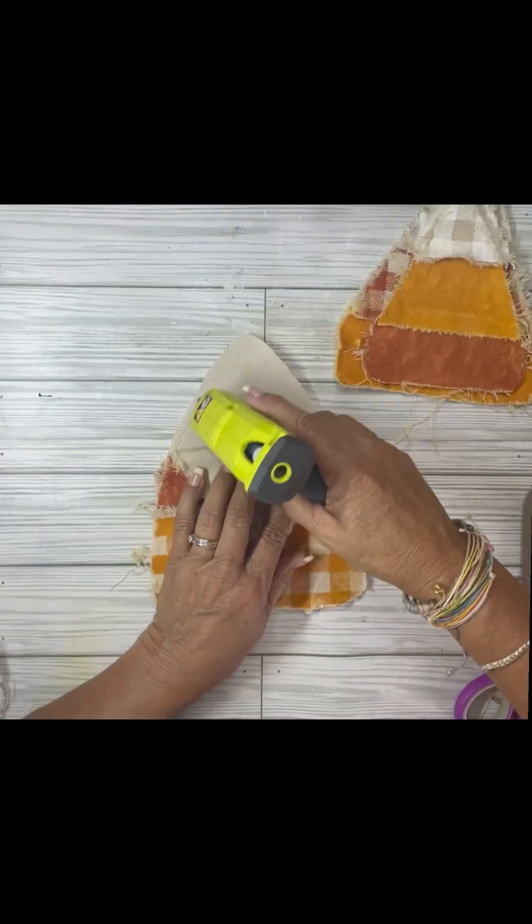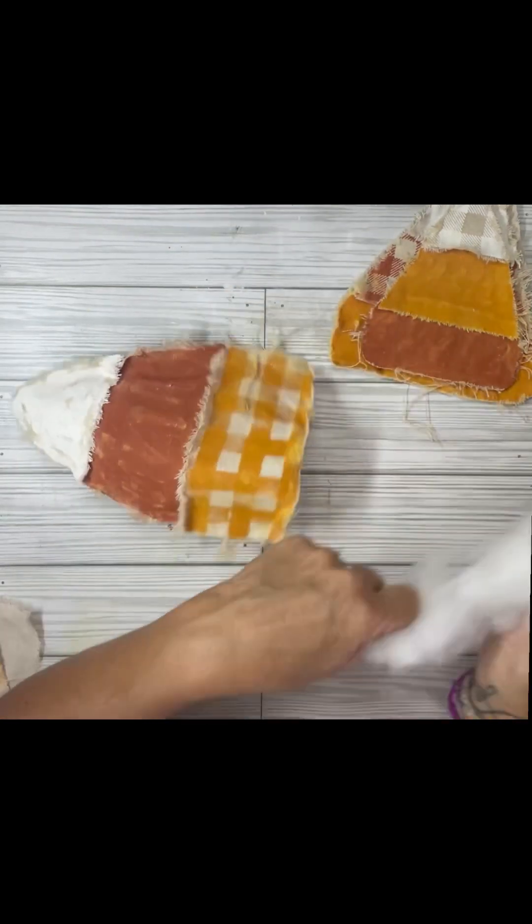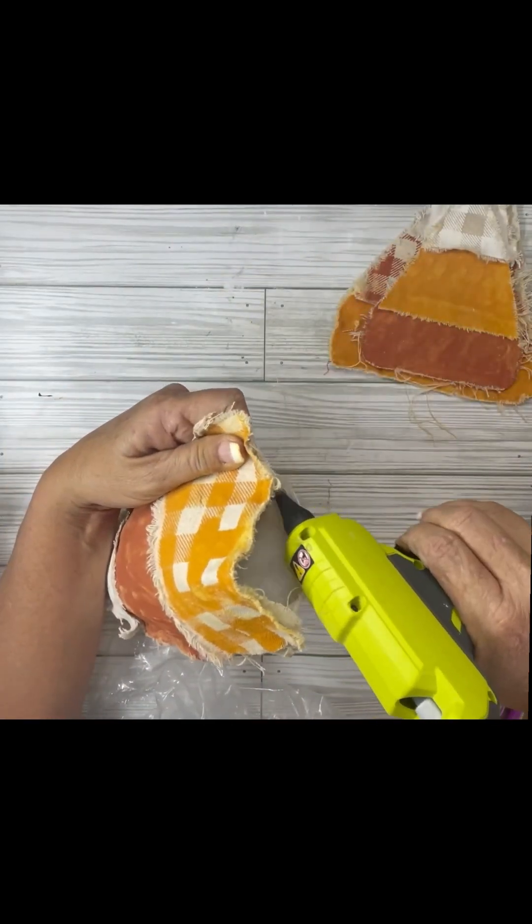Then I did the fronts of them and glued them together. I used some hot glue, stuffed them, and then glued them shut. I did that to all three of them.